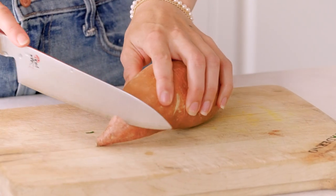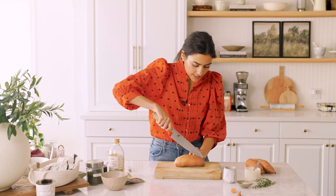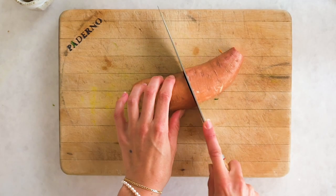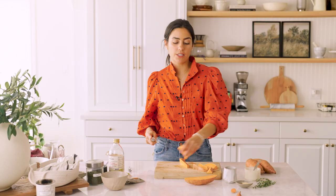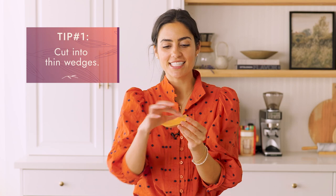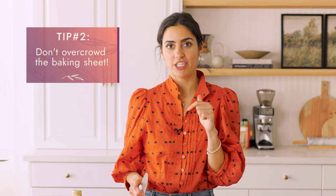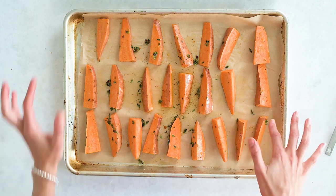We're going to start by chopping this sweet potato in half, removing the little ends, cutting lengthwise in half, then in half again, and chopping into little wedges. I've got three tips for making your sweet potatoes crispy when baking in the oven. The first is to slice into thin strips, an inch thick at the fattest part — that's really going to help. The second tip is not to overcrowd the baking sheet, so make sure there's ample room for air to get in between and for things to get nice and crisp.